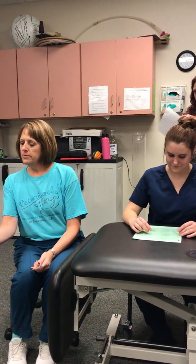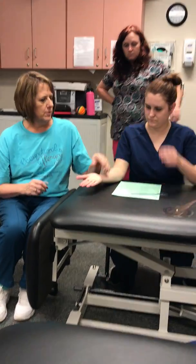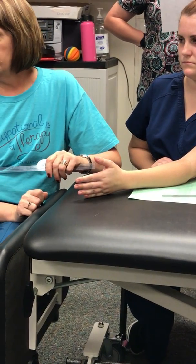Remember when you're in anatomical position, extension and flexion happen parallel to the palm. So when we start this one, we're not going to be at zero — this is one of these tricky ones.